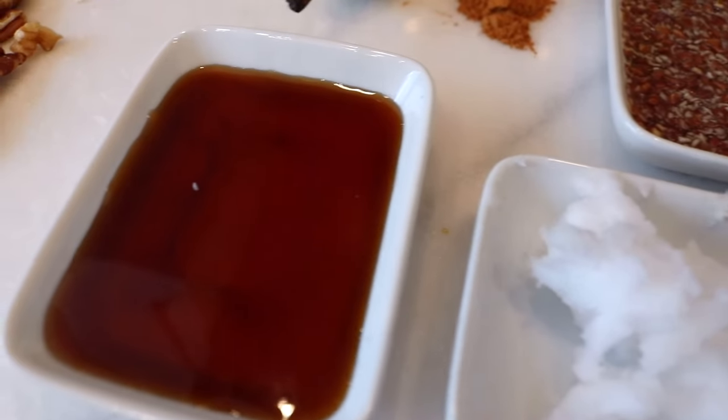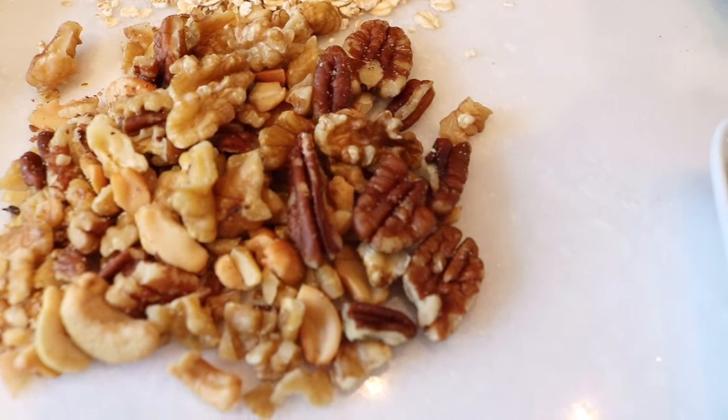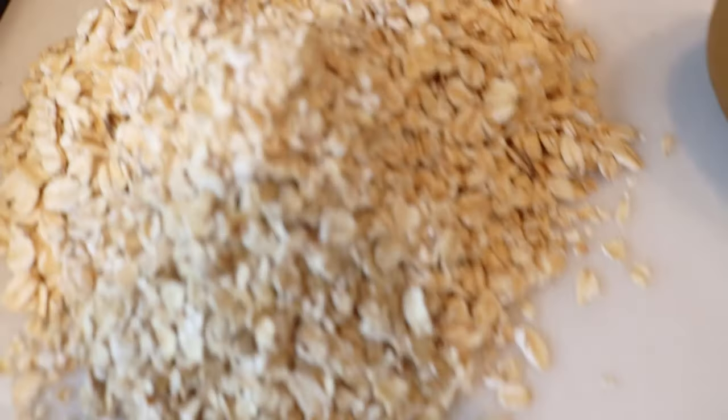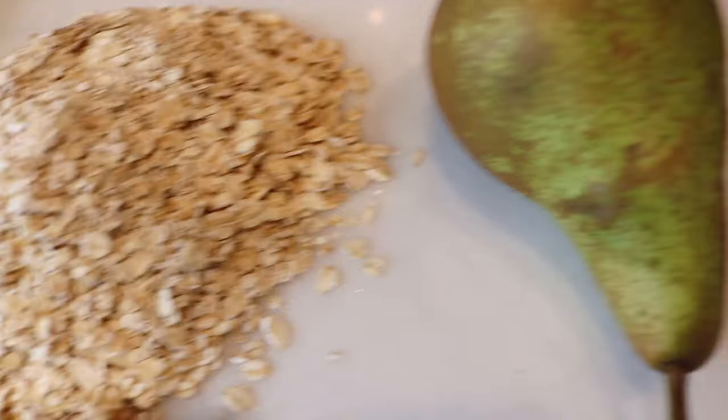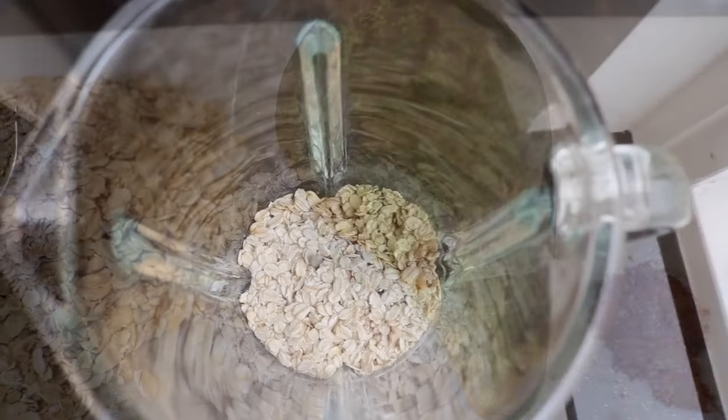This is some maple syrup, mixed nuts — just some pecan nuts, walnuts and cashews — and these are my oats, which I'm about to turn into flour, and a fresh yummy pear.